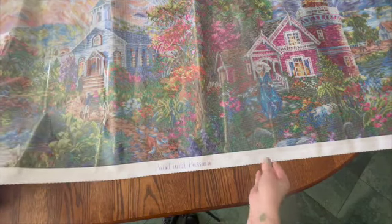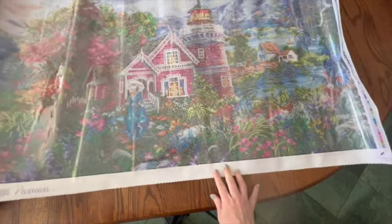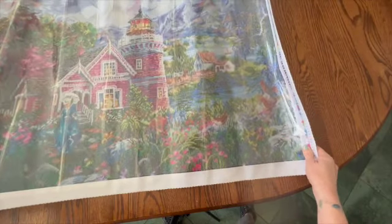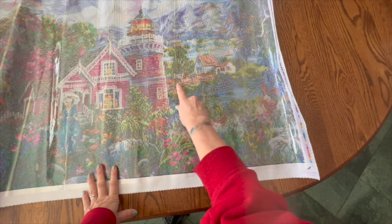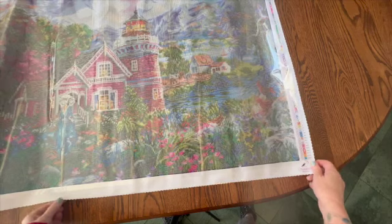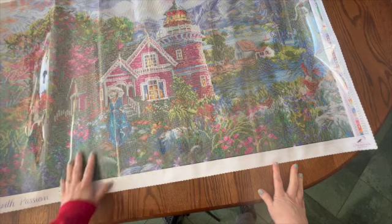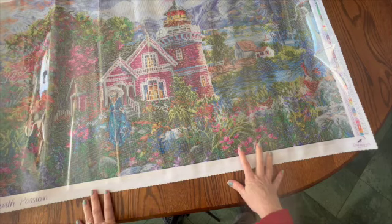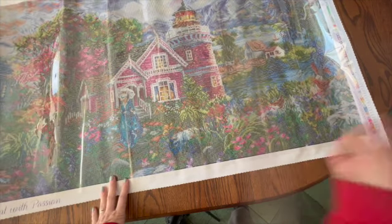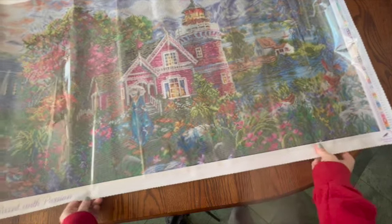Then we go from the church to more foliage and look at this gorgeous house. We have a Victorian lady here and this beautiful Victorian house. Then we go over some more and there's a little cottage — or it could be a barn, I'm not really sure. That looks like it could be a horse there. Then we just have more foliage and there are some chickens down at the bottom. This is absolutely stunning. There's also what looks like mountains in the background — I just absolutely had to have this one.